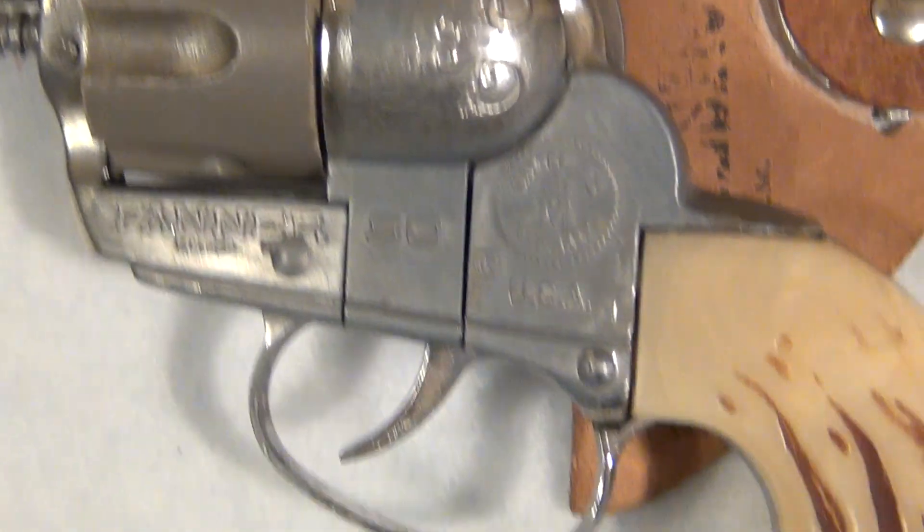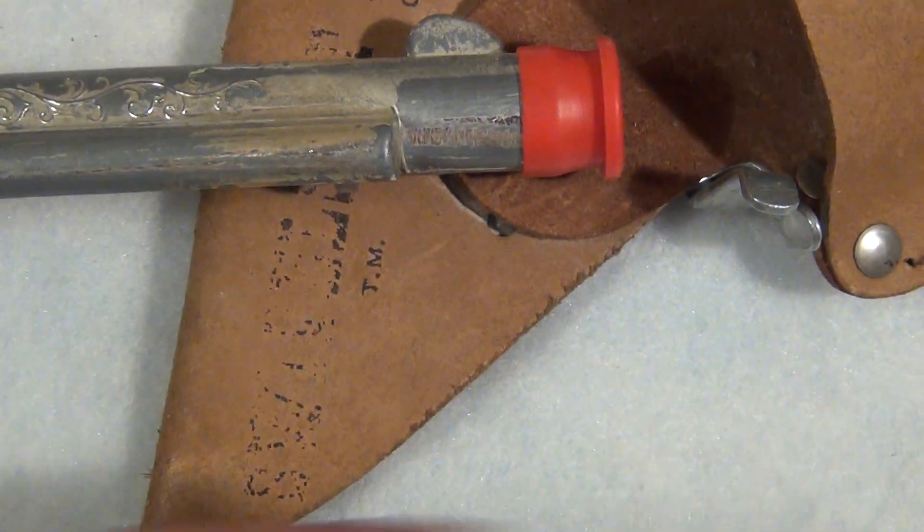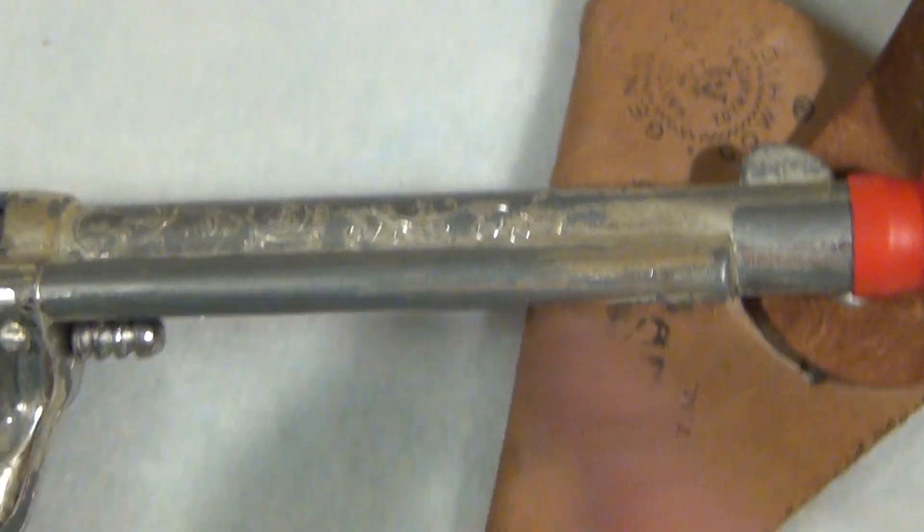Just wanted to do a quick video so you can see that it's in good working order. I'll put it back in the holster here. A little red cap, quote-unquote — not required for this early of a manufacturing. However, not sold to a minor, and that is supposed to be a permanently affixed cap, but you decide for yourself.